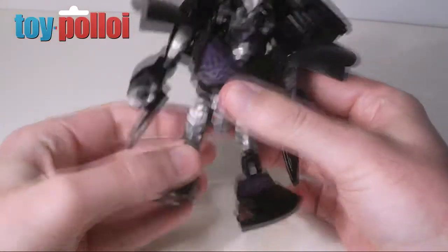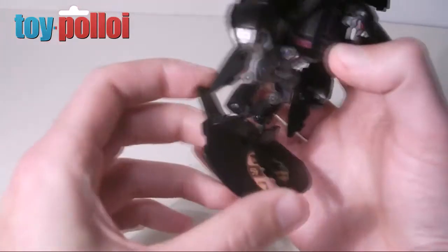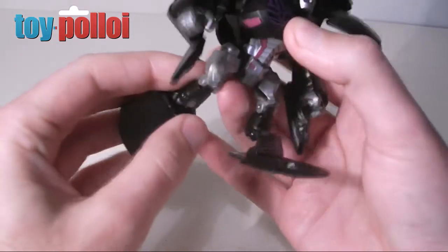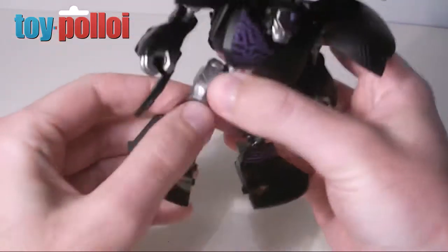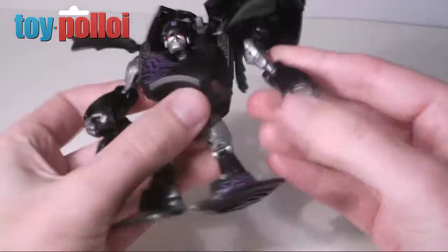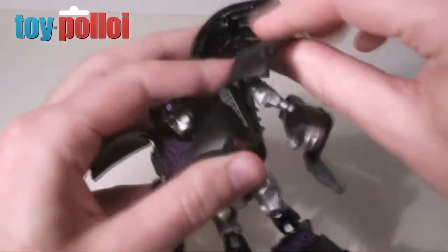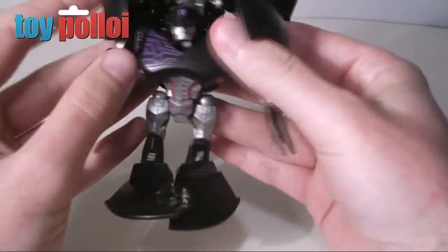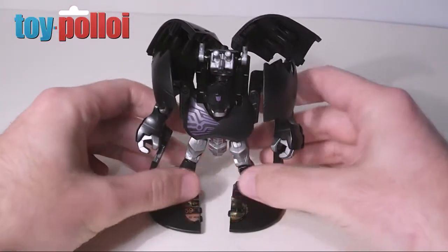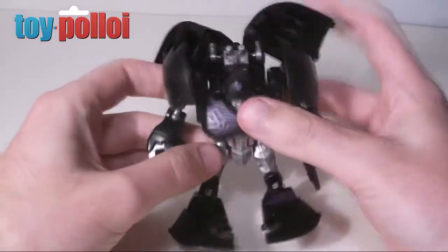It's actually fairly well articulated for something like this. You can move his legs quite a lot — he's got joints on his knees, on his ankles, and a fairly good hip joint. The hands are a little restricted because of the shoulder joint, but that's not so bad. Let's just fold those down — it's actually a pretty reasonable toy.